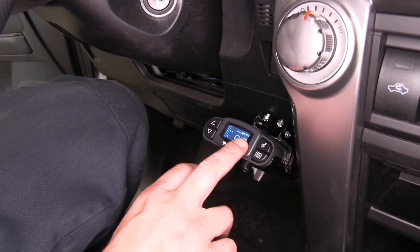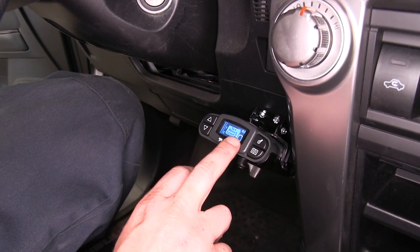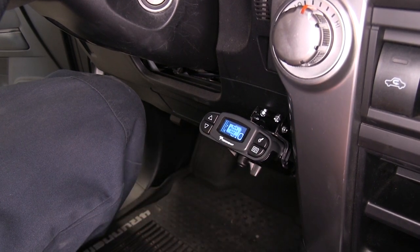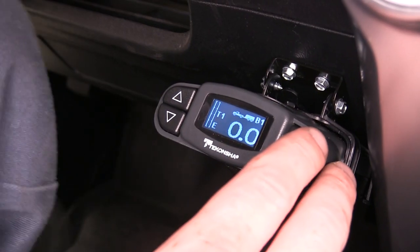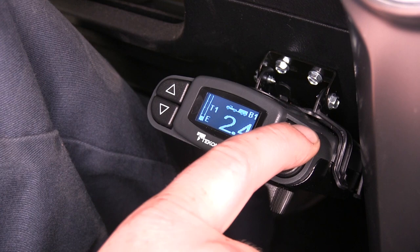To simplify those boost settings further: boost setting one is for when the trailer weighs less than your vehicle, two is for when it weighs approximately the same, and three is for when it weighs more. You can also set it off if you don't want those additional boost settings. You can temporarily cancel the boost and put it in reverse mode by depressing the brake pedal and holding the boost button.